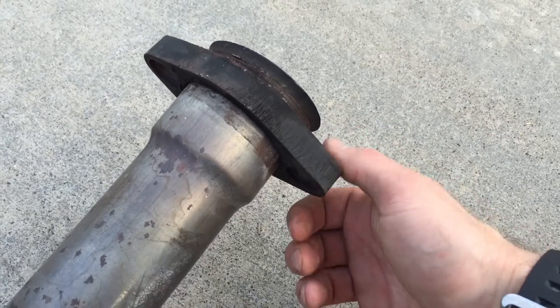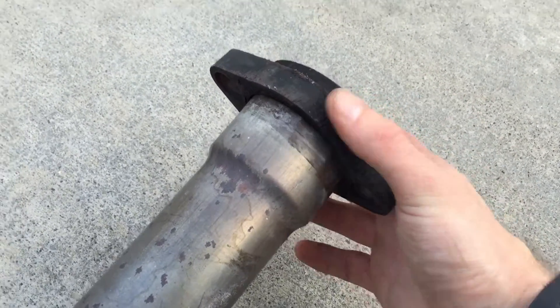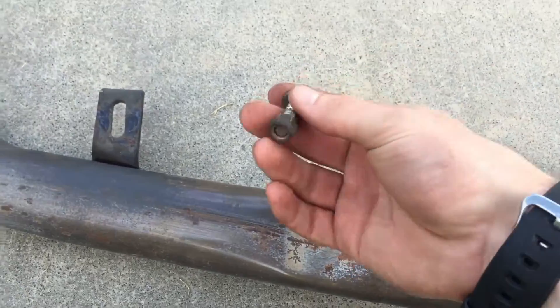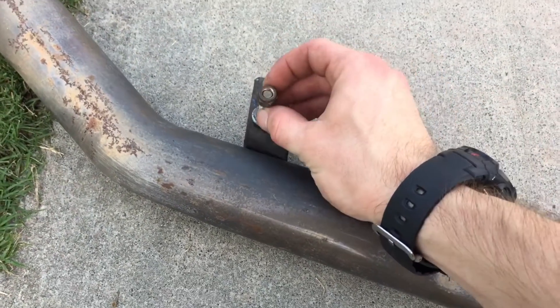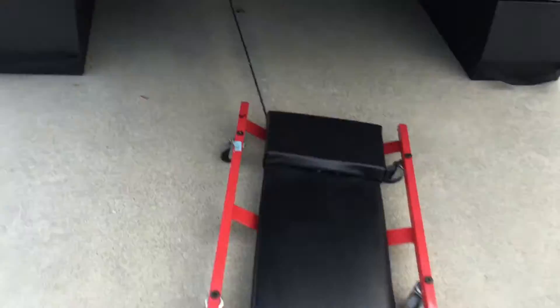This is a flange right here, and it mates up directly with the catalytic converter on another flange — no gasket. Right here is one of the bolts. It takes a 6mm Allen key and on the top a 12mm bolt, going straight through there. Be careful with your hangers.